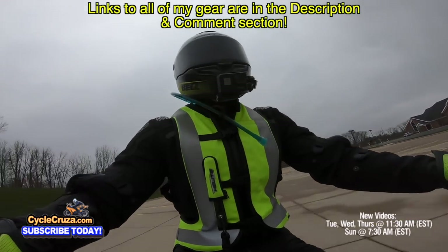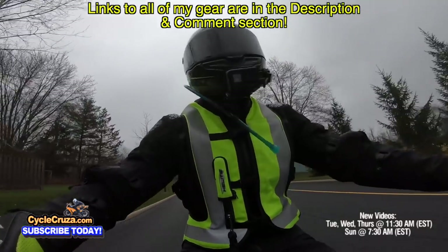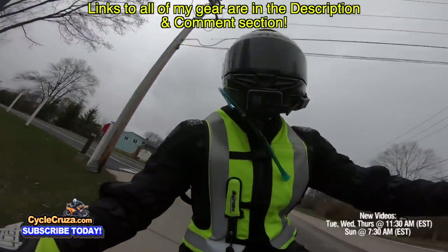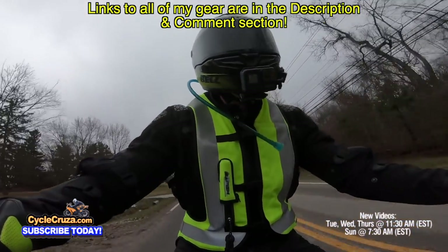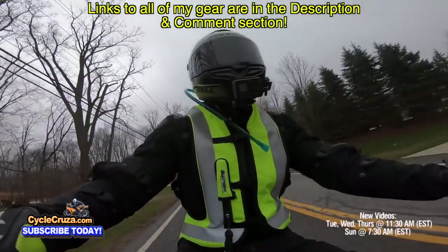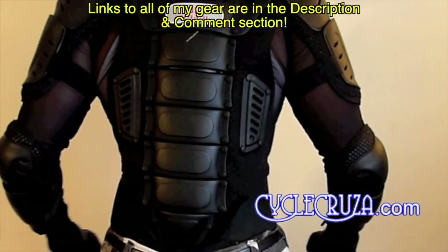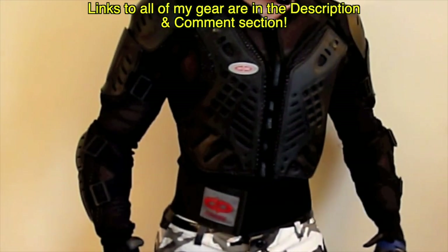I put this Sedici jacket and pants to the test out on the streets. I rode five hours straight in 40-degree weather with just a t-shirt underneath, with all vents closed, and I was really comfortable. Anything colder than that I'd definitely put a layer underneath. I also rode with all vents open and it flows a nice amount of air — I could see myself riding this gear up to about 80 degrees. Anything warmer and I'd put on my CE armor mesh jacket, which I have a review linked in the description.